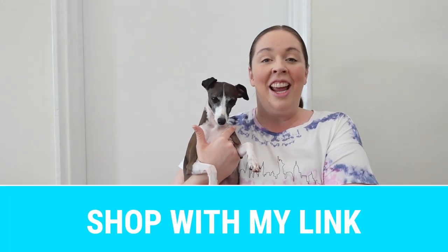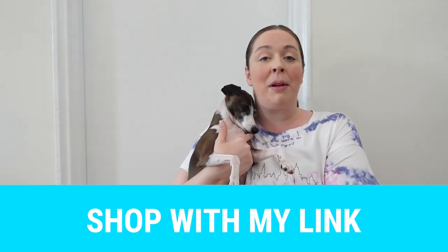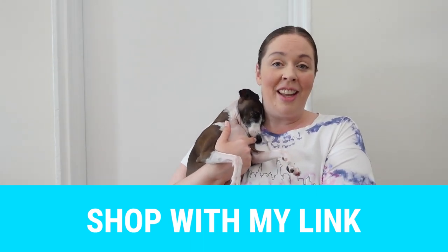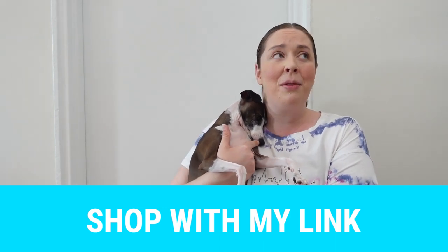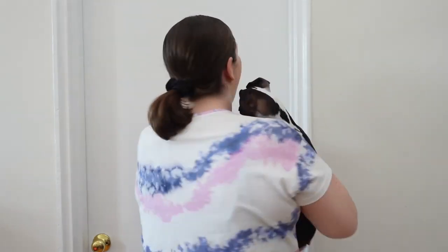If you want to support me, you can shop using my link in the description — it helps support me in the form of a small commission. I am not an employee at Lululemon, but I am a member of their Lululemon Collective. Thank you so much to everyone who shops with my link. We just recently got a new addition to the biker shorts at Lululemon, so I feel even more inspired to dive into this topic.